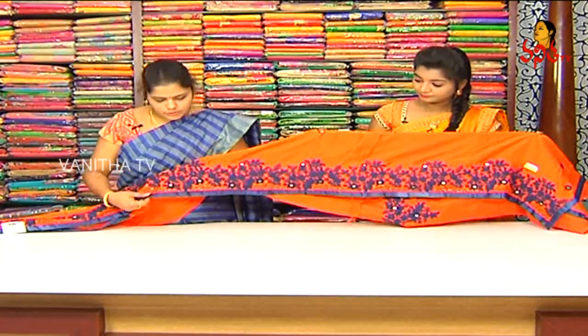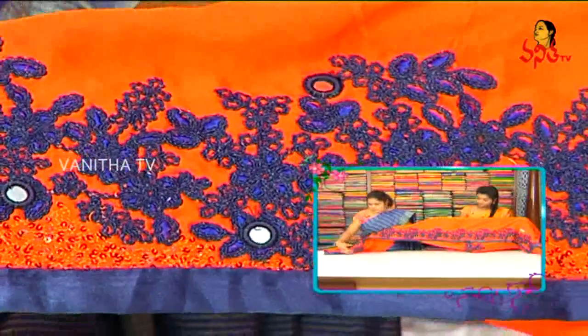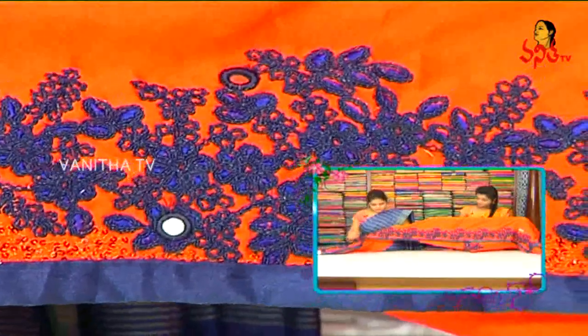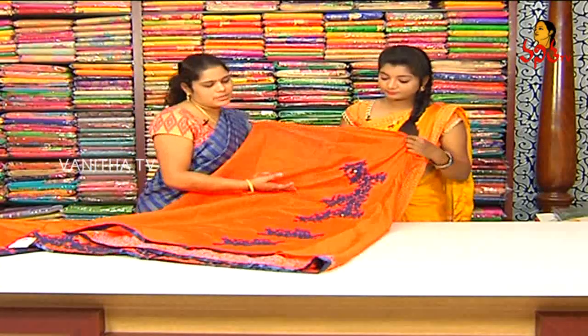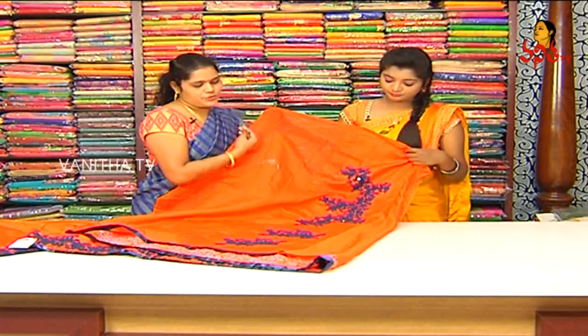We have the cutwork in the border. We have the pallu and the back side as well. We have the hand purpose for two sides.